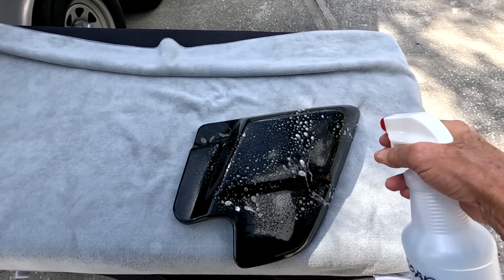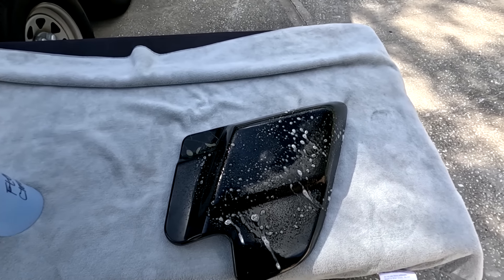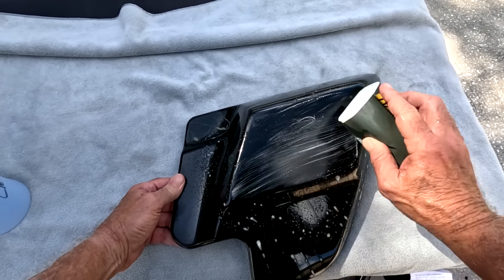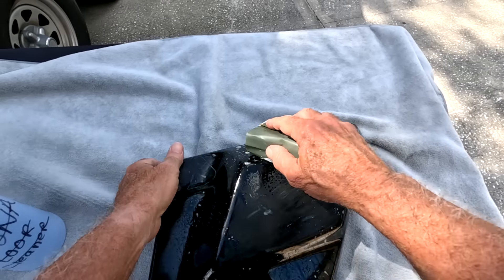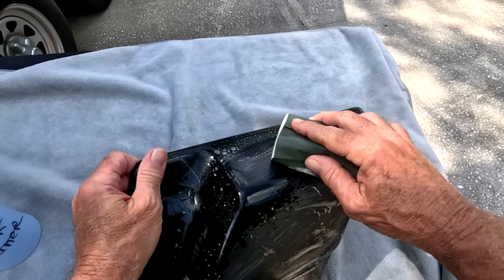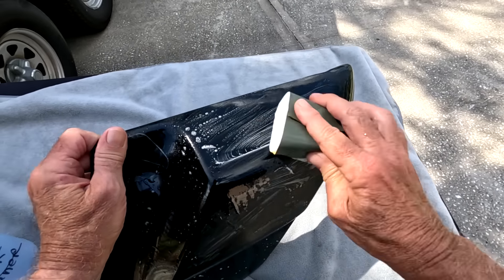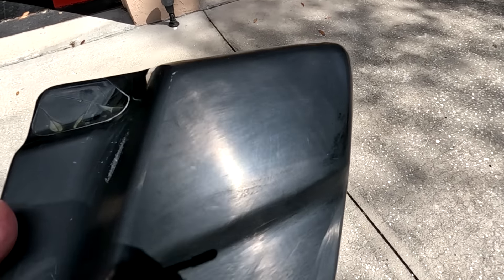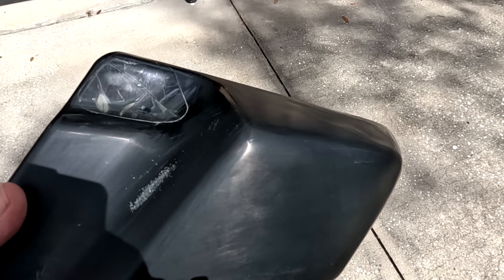First I spray some soapy water on it, then get some 2,000 grit sandpaper. I'm not using much pressure at all — just trying to get all the places where there's any kind of marring. This is what it looks like with the wet sanding done. As you can see, it's scuffed pretty good, but that's what the polishing compound is for. I used a Turtle Wax compound.